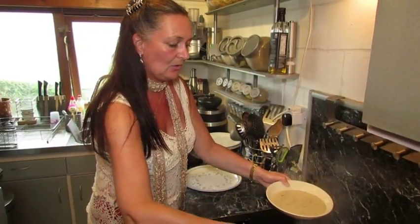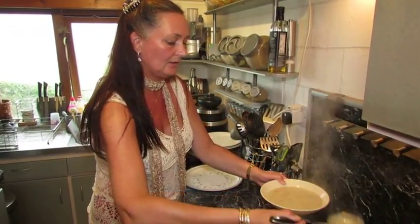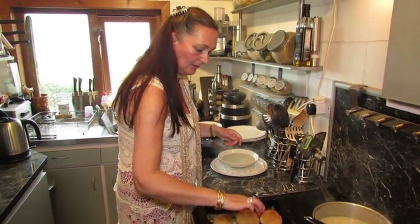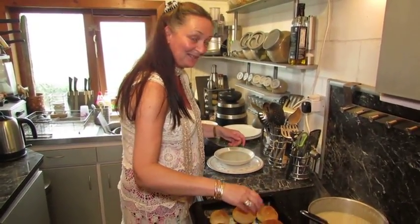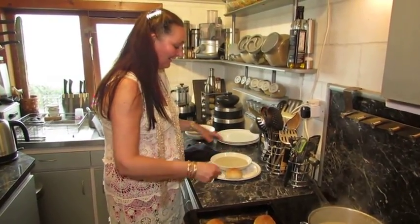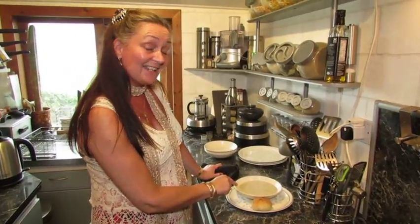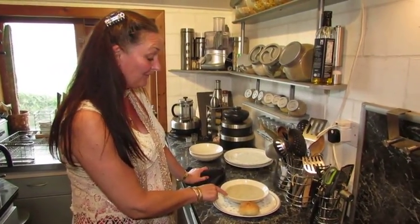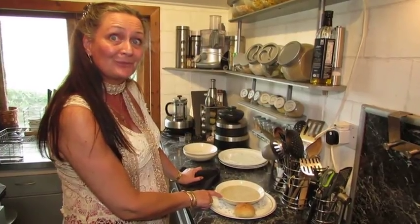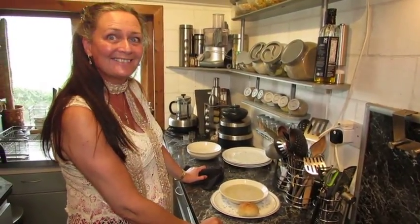And just like that, in about an hour to an hour and a quarter, you have your homemade mushroom soup. Grab yourself one - crusty roll, what's not to like? And like I say, that soup tonight was made for less than a pound and for five or six people. Hope you enjoy it, thank you!